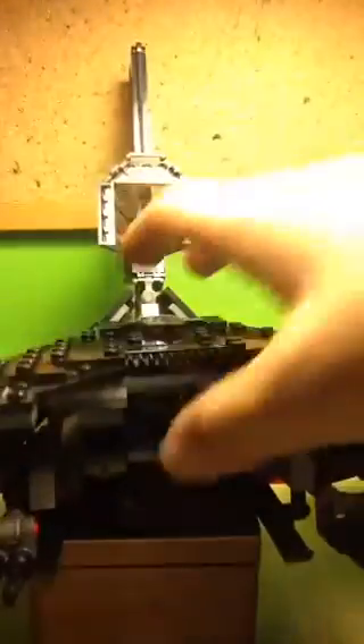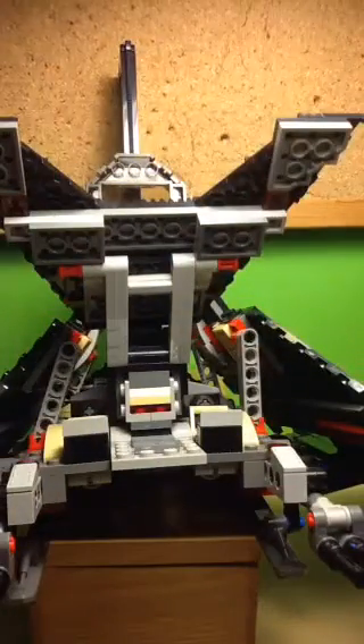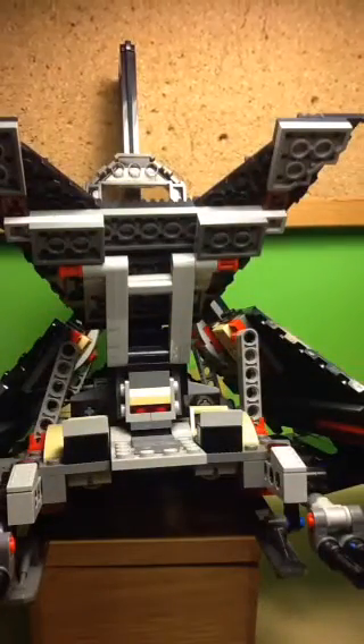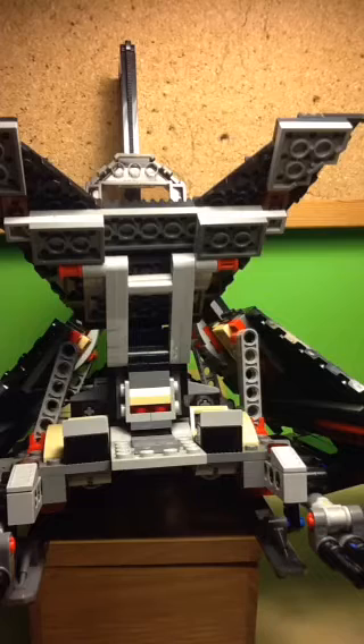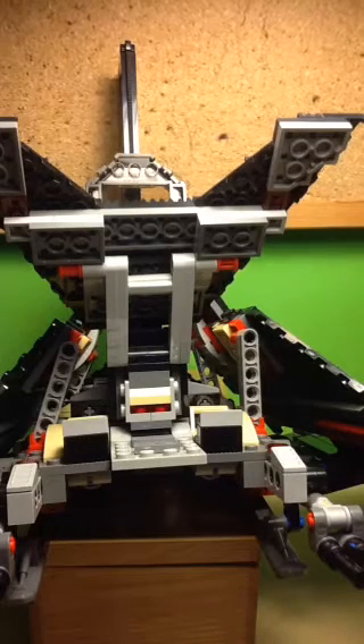You can also open up this section, although you have to open these bits first — it's a system you have to follow. But there you can see the interior. There are two seats for the Imperial Death Troopers and one seat for Director Krennic, and a little bit of extra space for accessories included in the set.